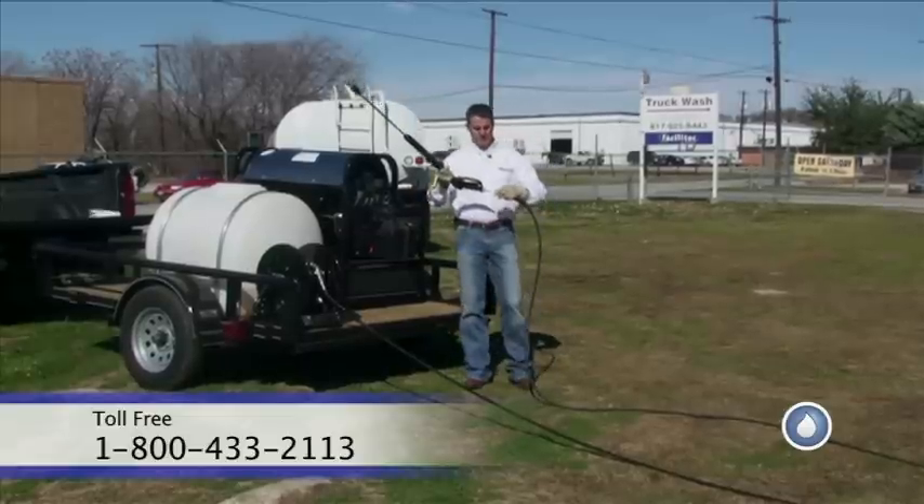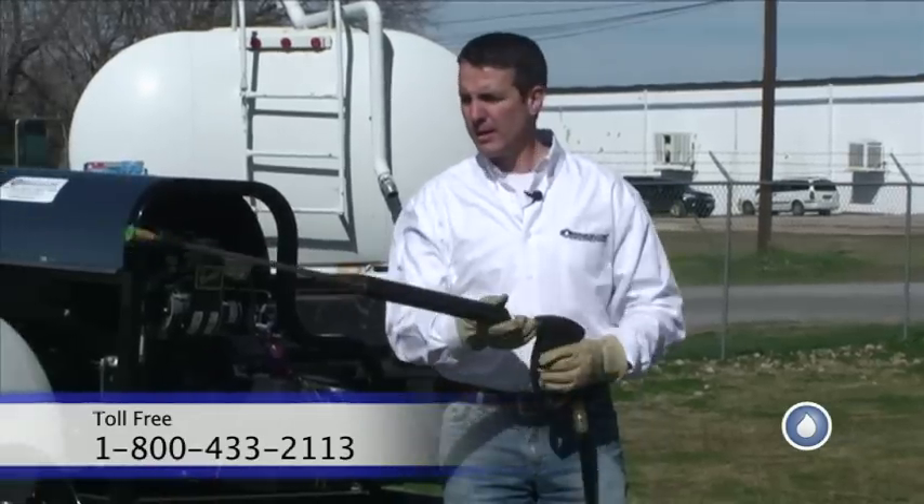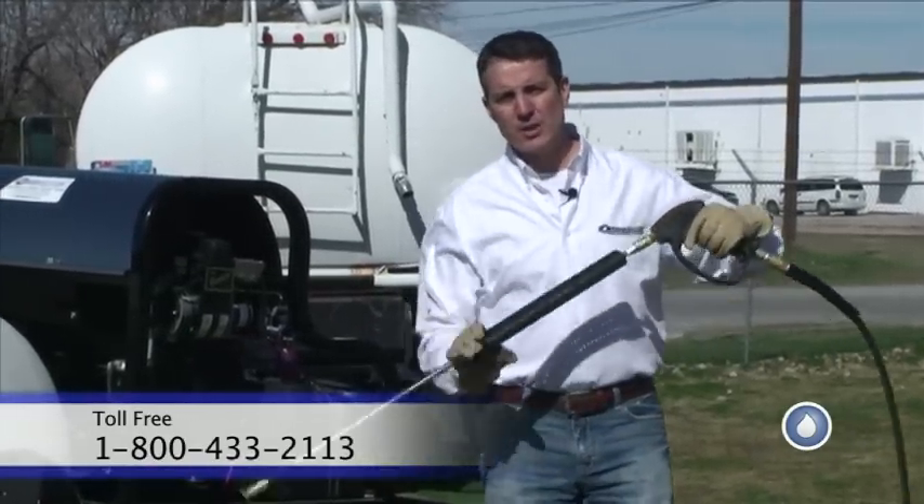Quick couplers on my hose and my wand, on my gun — hook it up. Now I'm ready to start up the machine and start washing.